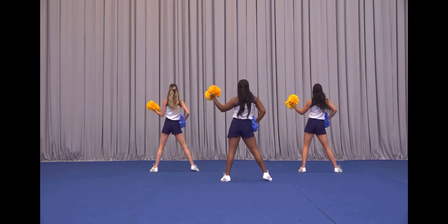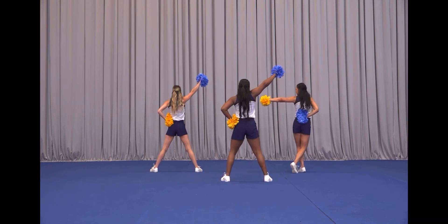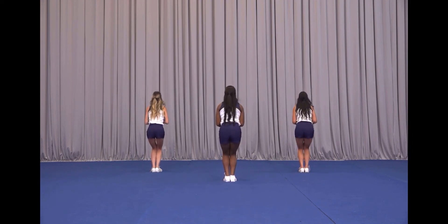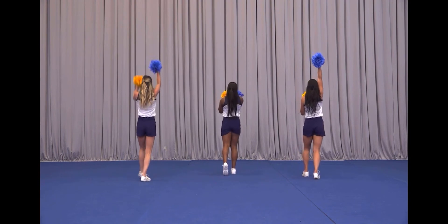We start one and two, go three, four, ripple five, or six, or seven, side on eight, go one, two, ruffle three, four, line switch five, six, seven, eight.